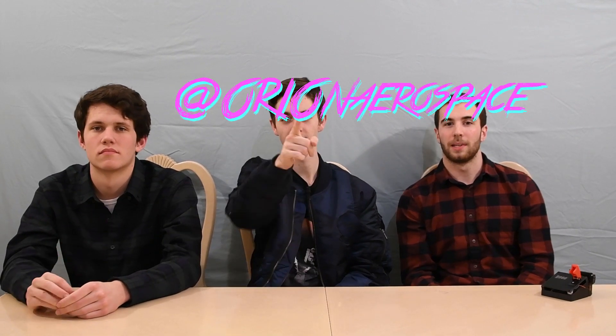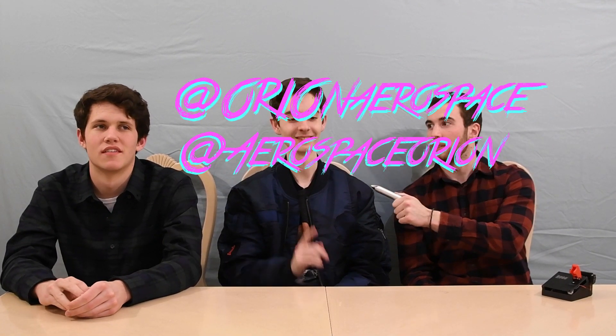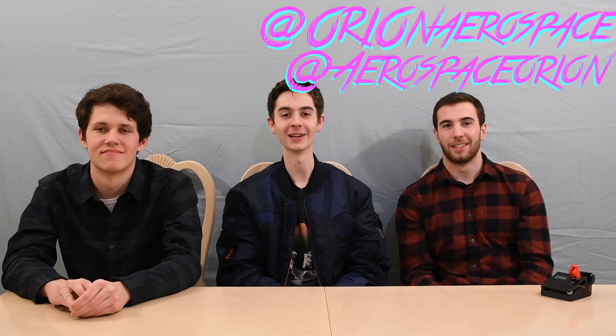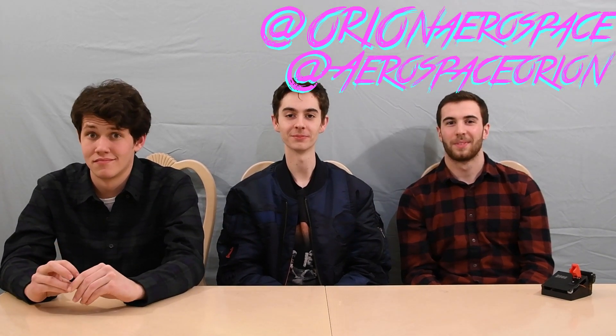We have a video coming up pretty soon that's going to be a lot of fun to film, so get excited for that — it's a little bit different from our other videos. Don't forget to like, comment, and subscribe. Follow us on Instagram at Orion Aerospace and on Twitter at Aerospace Orion. The Twitter account's new, and we're hoping to get some cool stuff up there, including some secret content.